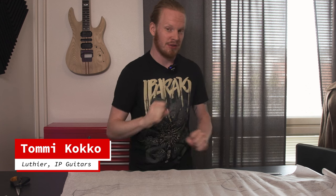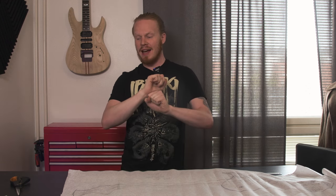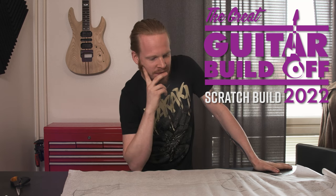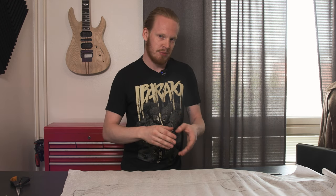Hey there, it is Tom, here on the behalf of Indie Structural Productions once again, and episode two of the Great Guitar Build-Off Scratch Build video, and the anniversary build. It's been a while. There was quite a lot of stuff to do in between. As the deadline was further away, I decided to just take my time with this, and it hasn't progressed at all since then.